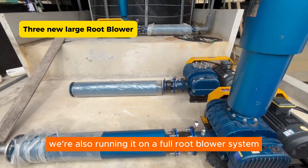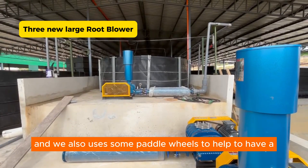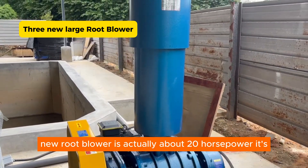For these newer farms, we are also running on a full root blower system, and we also use some paddle wheels to help as an auxiliary aeration system. This new root blower is actually about 20 horsepower — it's very big.